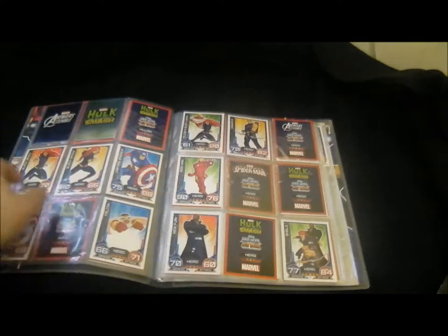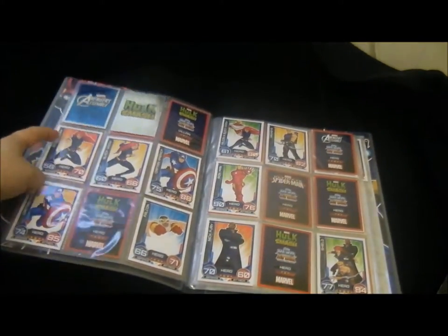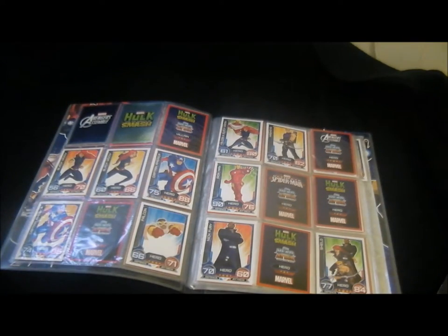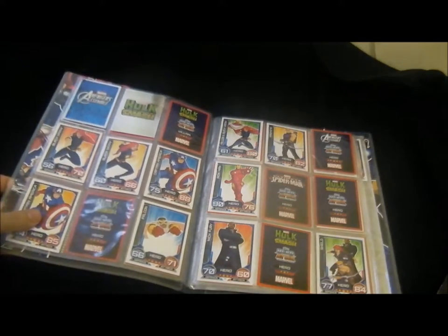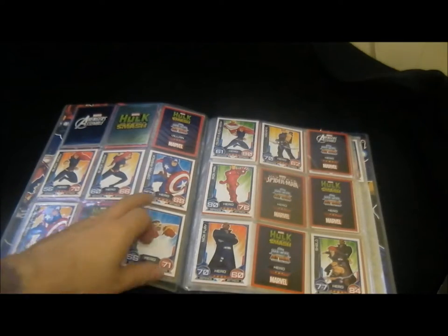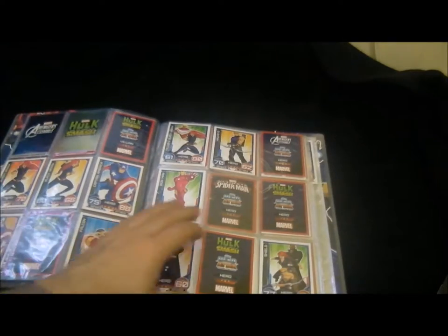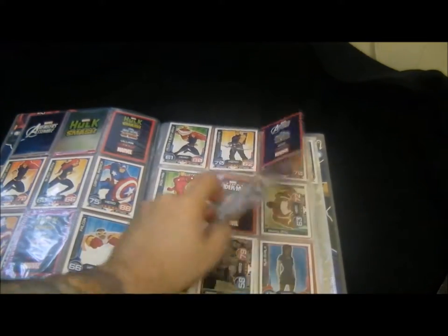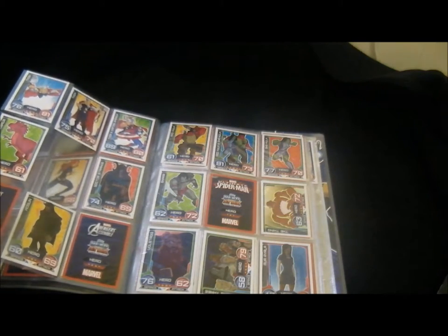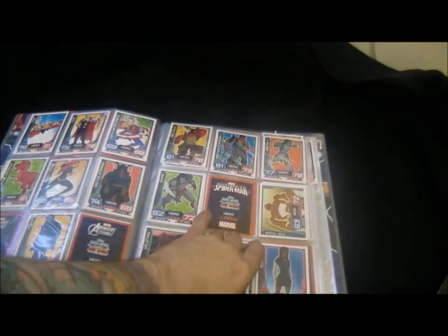I also didn't like the way they put two cards the same - they've got two of Black Widow and then two of Captain America in a row. I thought that was a bit pointless. That Captain America card is basically exactly the same but with a different coloured background and a slightly closer shot. They've done it with a few of the cards as well - like Devil Dinosaur, there's a card of Devil Dinosaur but they just made it shiny. I thought that was pointless.